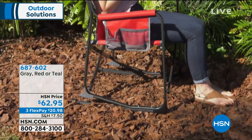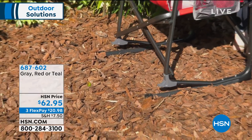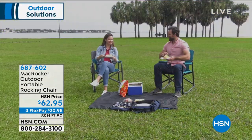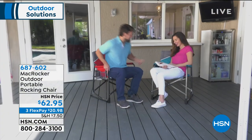It's so smart — it's actually hinged and hooked at the front, and there's a bend in the tubular frame that allows you to rock back and forth. There's plenty of storage on it — put your phone, tablet, or drink in there. It is the perfect portable outdoor rocking chair. Item number 687602.